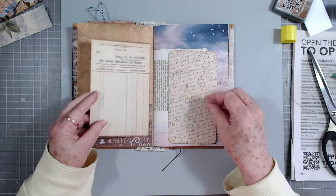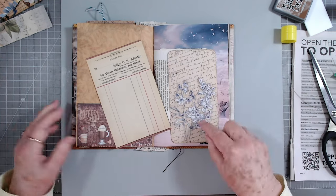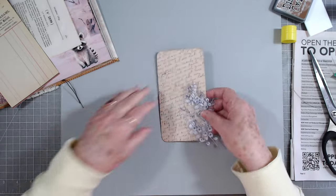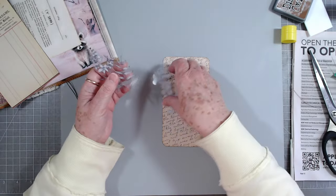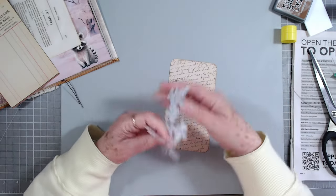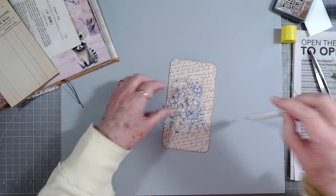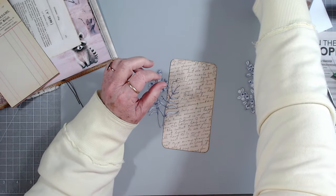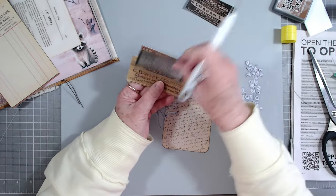There's some little journaling on there but I am going to put something on here. I'm thinking about putting these little flowers on there - again Melina didn't want them so mama grabbed them. I said, I like your leftovers that you don't want!